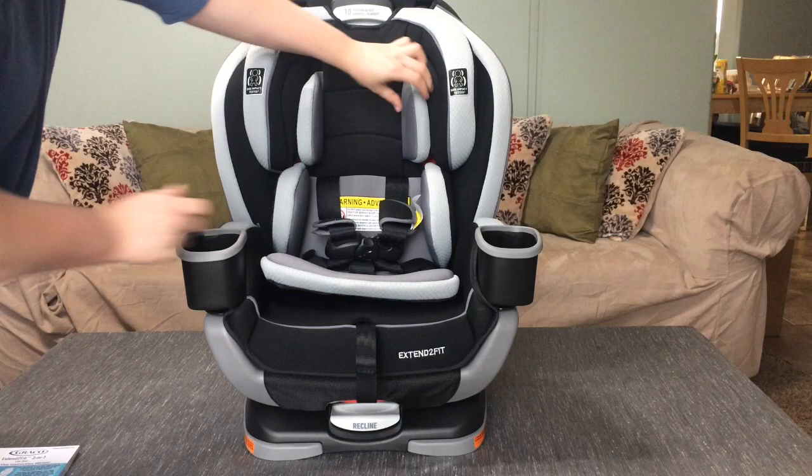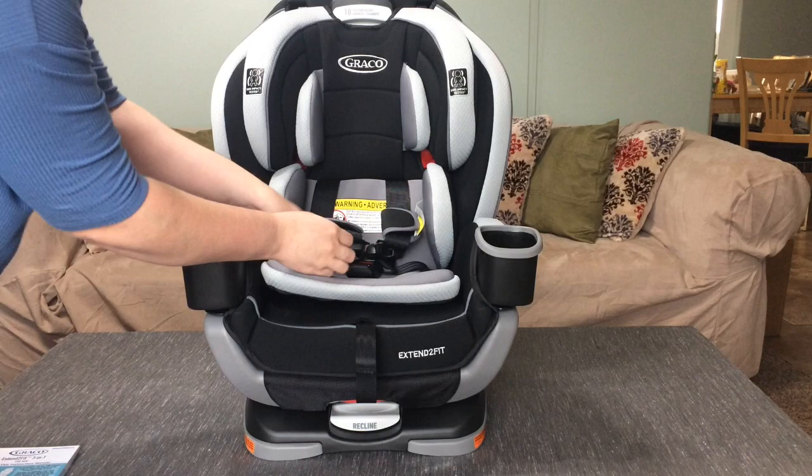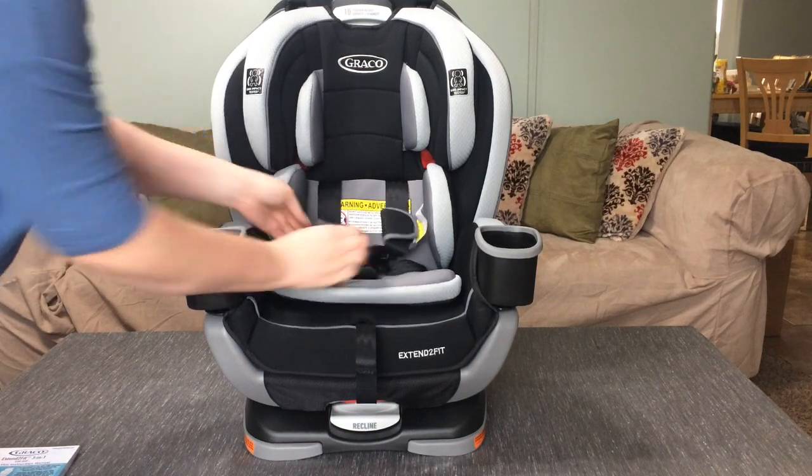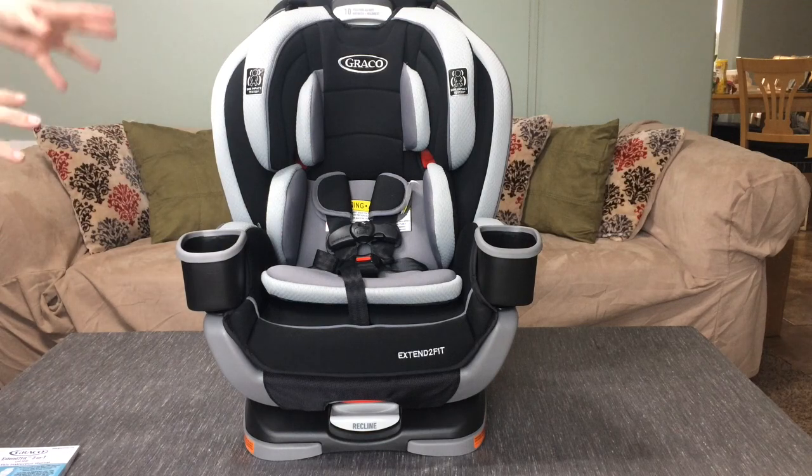This layer of padding can be removed if you need it to for more comfort, like if your child grows. Now here are the things that really make this car seat unique from others that I have seen.